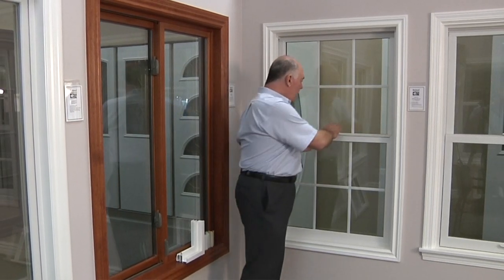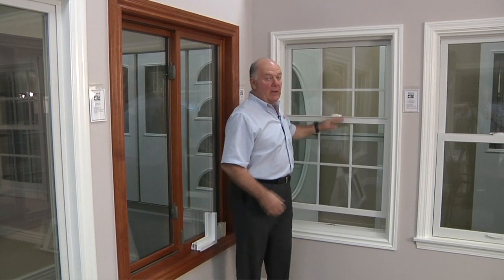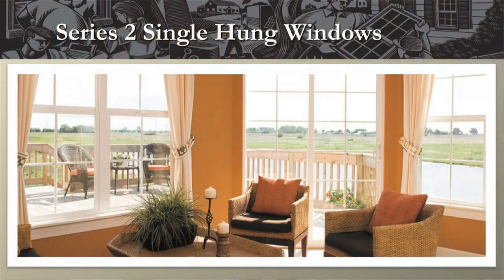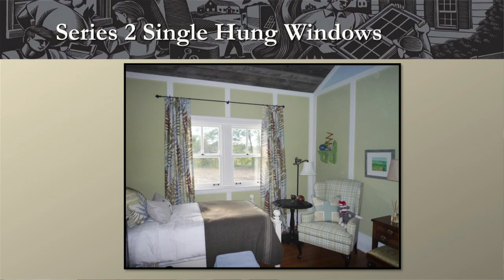Single hung windows are windows that go up from the bottom and the top is stationary. A single hung window is really a derivative of the traditional double hung window where both sashes go up and down. Many homeowners with draperies or window coverings never open the top window, so they feel as though a single hung window is more than sufficient. Single hungs are typically used on openings where the width is less than the height — in other words, the windows are taller than they are wide.